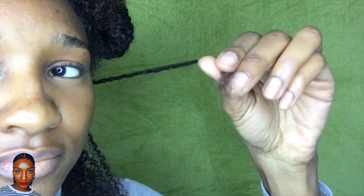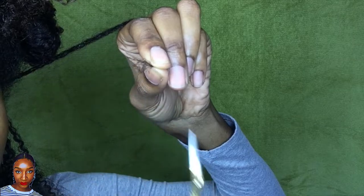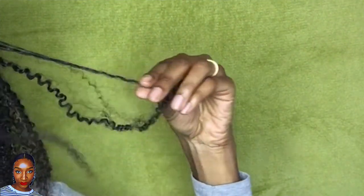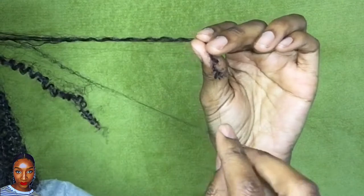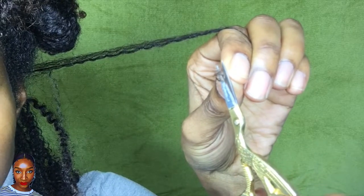When my ends look frayed like this and no longer hold a curl, it's time to get rid of them. Here I'm showing you the scissors I use — these are actually embroidery scissors, but they're very sharp and I've only used them to trim my hair. My ends always stick together and that can cause some breakage.